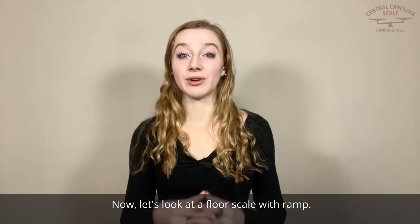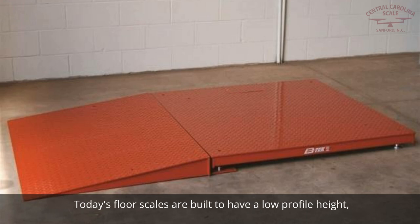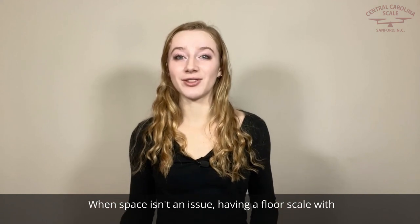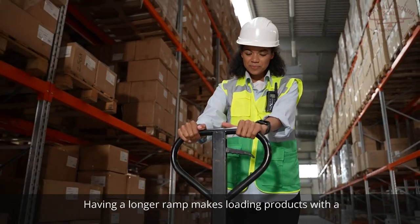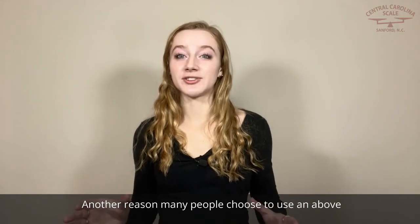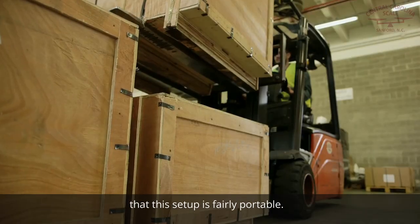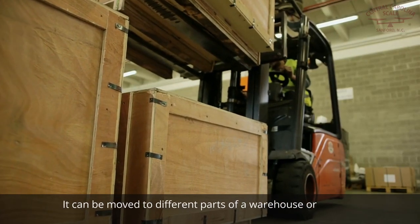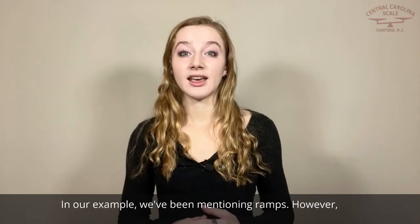Now let's look at a floor scale with ramp. Today's floor scales are built to have a low profile height, usually around 4 inches. When space isn't an issue, having a floor scale with ramps may make sense. Having a longer ramp makes loading products with a pallet jack much easier. Another reason many people choose to use an above-ground pallet scale with ramp is that this setup is fairly portable — it can be moved to different parts of a warehouse or factory if needed.